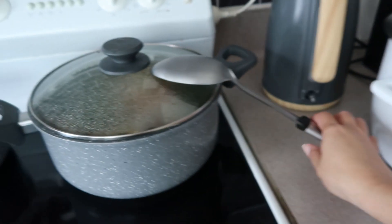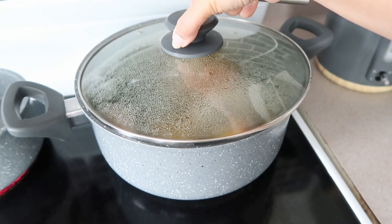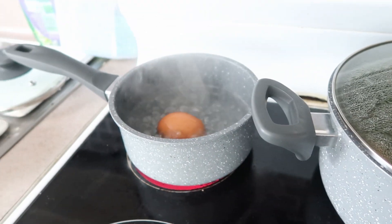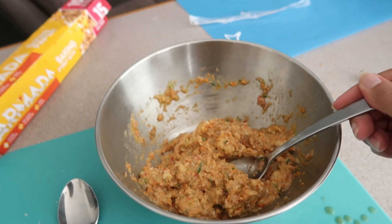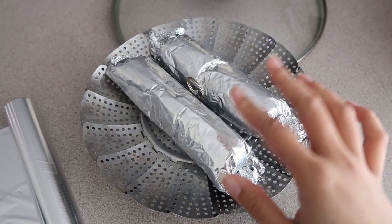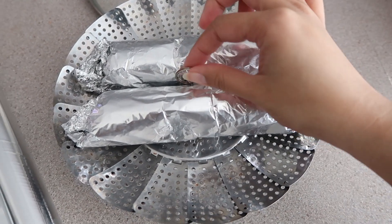The sinigang is also done. So I'm just boiling an egg now. Because we have leftover lumpia filling, we'll make it into embotido. There's the embotido — it's ready and just waiting to be steamed.